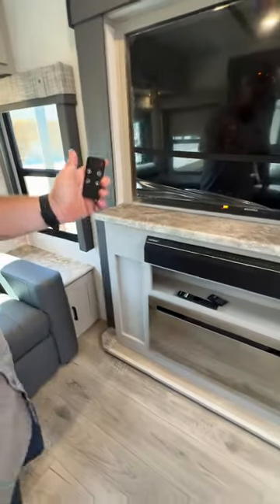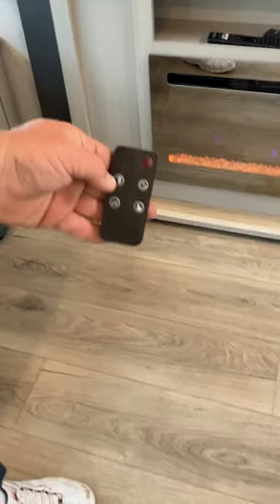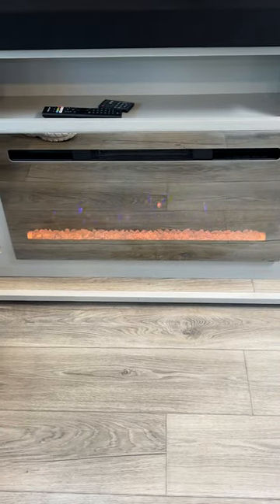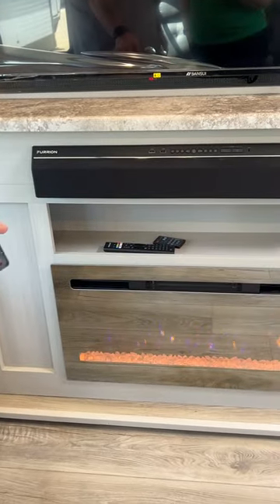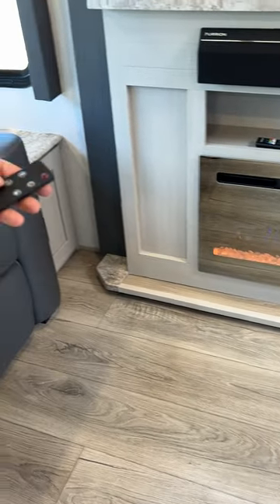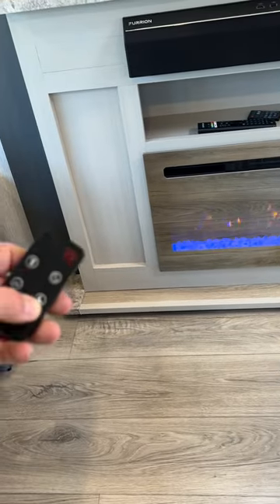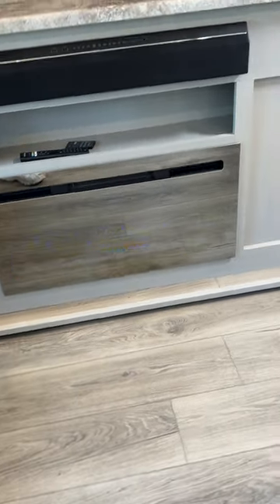Our last remote here is going to be for the fireplace. With the fireplace, you'll turn it on with your power button, and you have a fan speed setting — low or high. There is no temperature setting itself. Double zero is just going to give you that flame ambiance look, so if you're just trying to have a nice evening, you can have that. This button changes the color of the rocks, and the other one changes the color of the flames.